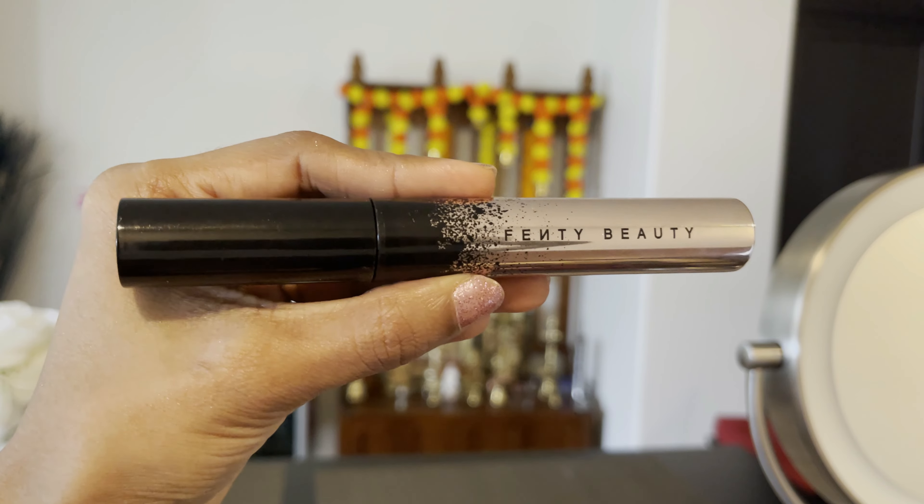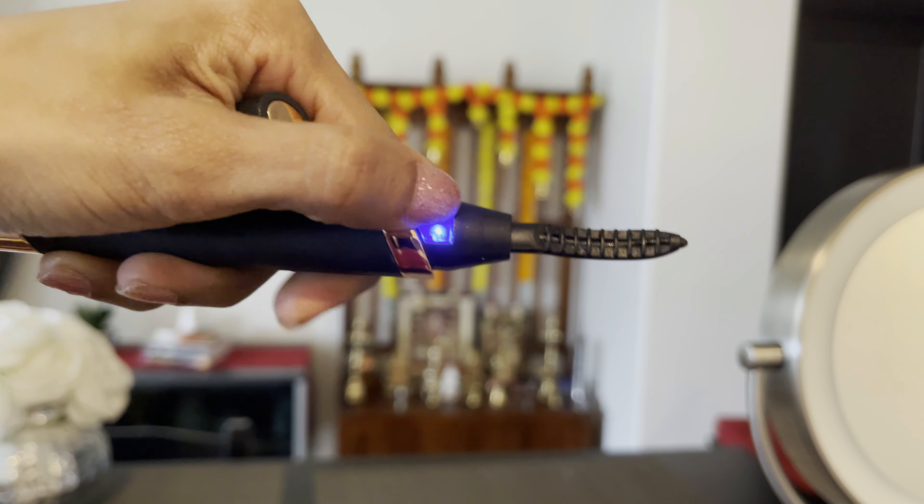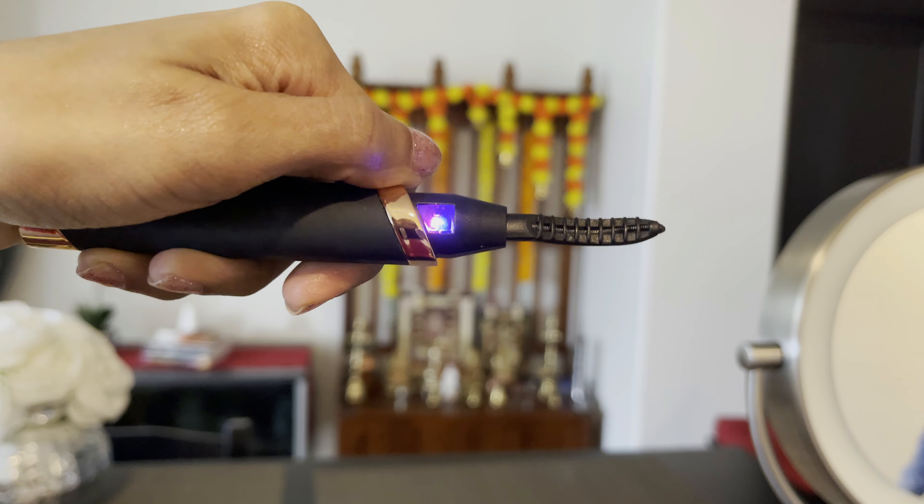Next is Fenty Beauty mascara. I apply the first layer before curling. I have a heat electric eyelash curler — I use it for a few settings and it fits easily to curl the lashes. After curling, I apply mascara one more time to the upper and lower lashes.